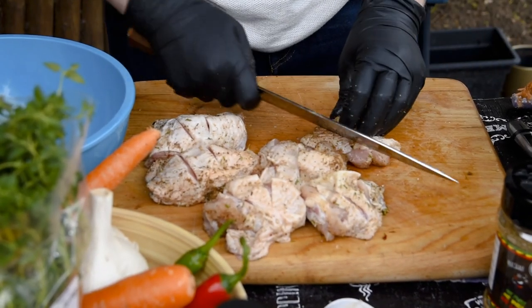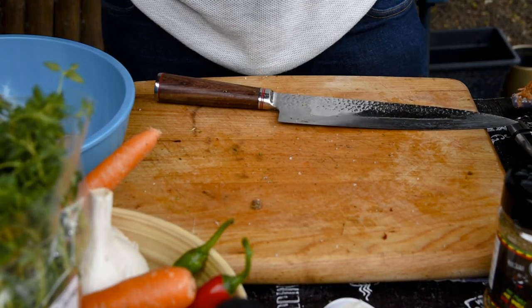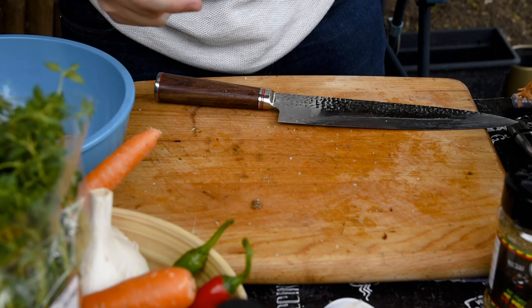Once you've made a couple of cuts, put it into your bowl, take off your gloves, and now we're going to make the marinade.